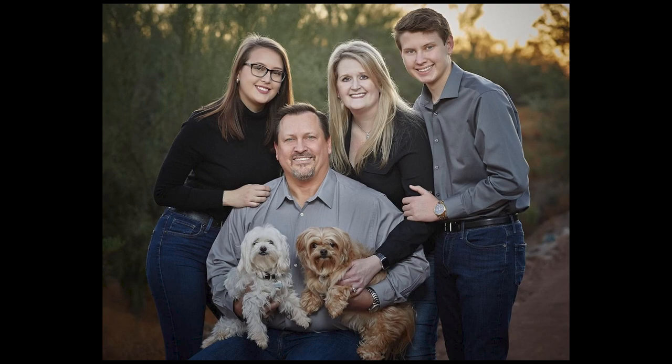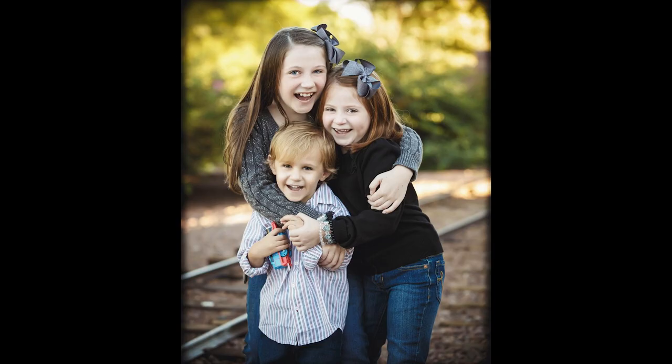Tip number one: use a tripod. It's really important that the camera be on a tripod and not in front of my face when I'm photographing my clients. The best way of getting expressions from your clients is by communication and interacting with them. If your face is stuck behind a camera, they can't see you.